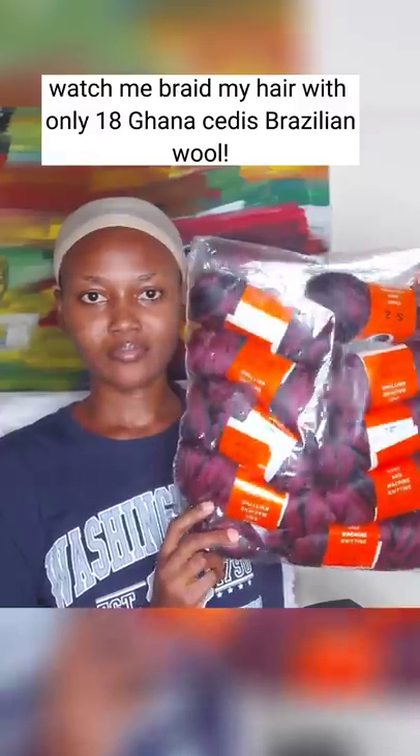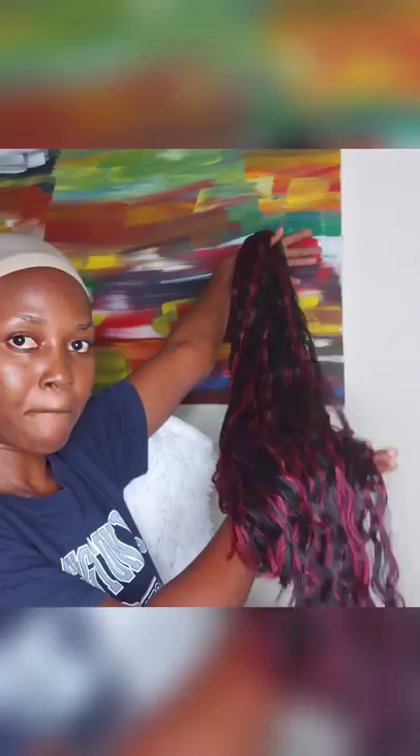Watch me braid my hair with only 18 Canocetis Brazilian wool. This is my braiding pattern. I parted the hair and used edge gel to hold it flat.